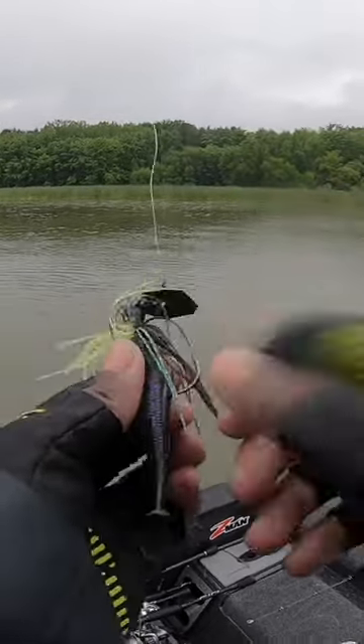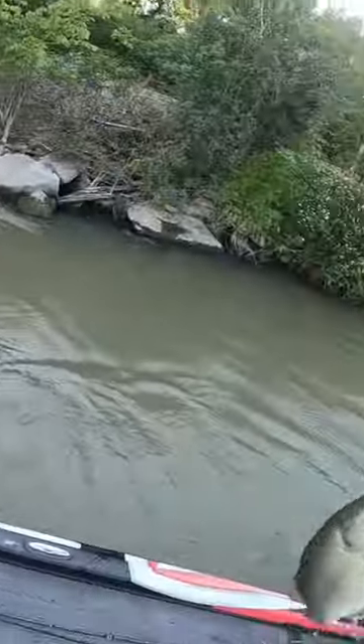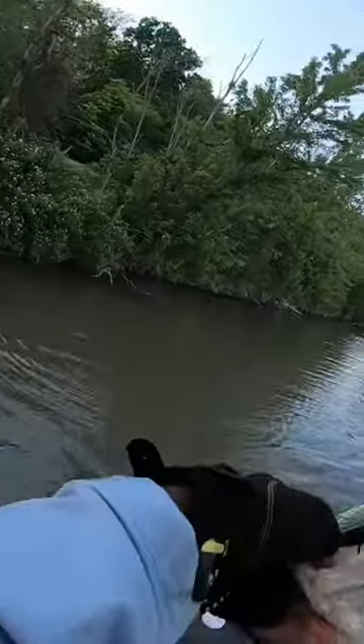Fortunately, unlike a lot of baits, a 3/8 ounce chatterbait has the same action as a 3/4, 1 ounce, or 1/2 ounce. They all have the same action. The only reason we have different weights is so you can get it down.